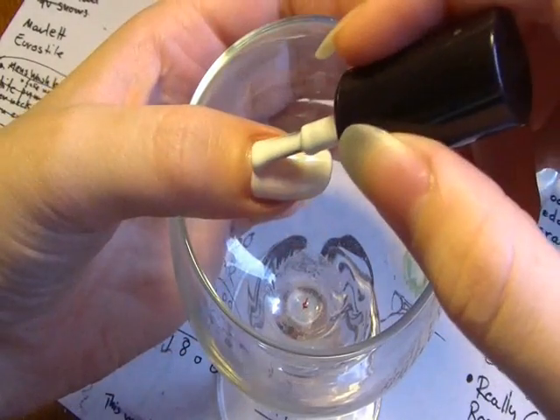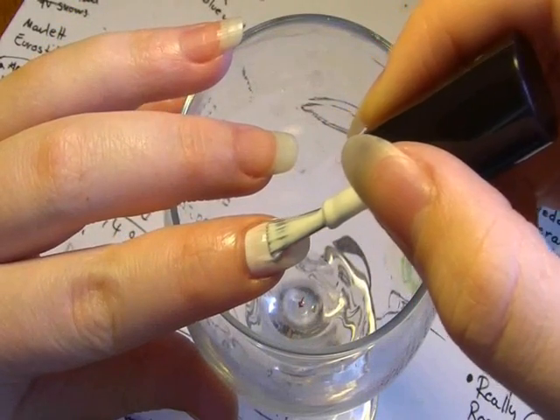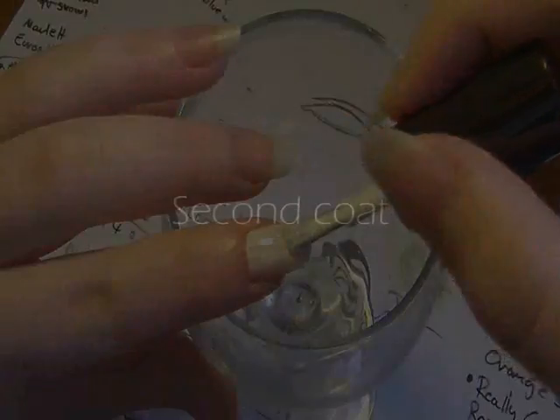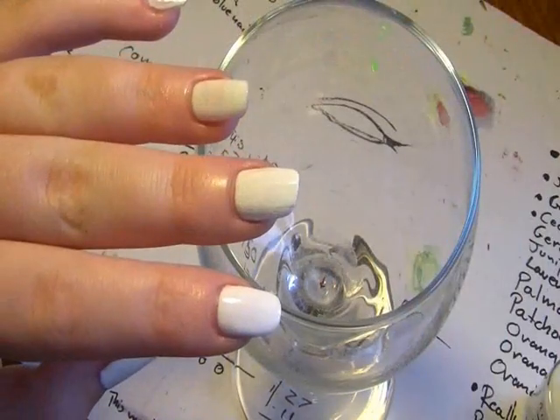Some of you have been asking why I leave space between the nail varnish and the cuticle. The reason I leave a gap is so that the nail can breathe, because I've found that if I cover this area my nail becomes very sick and weak. You might need to apply a second coat depending on how thick and pigmented your white is — basically you want it so thick that you can't see through it and it's just a solid coat of white.